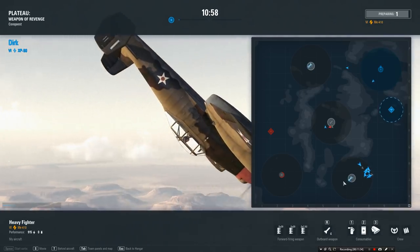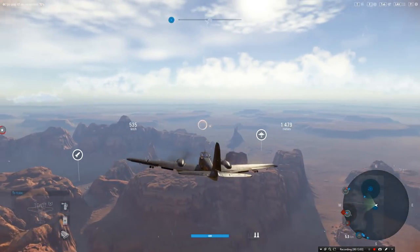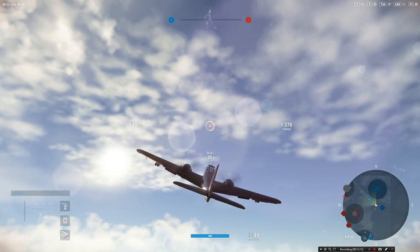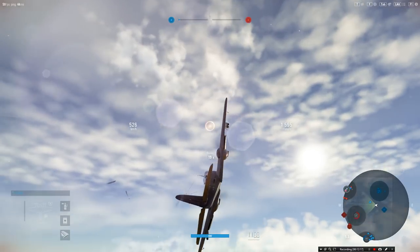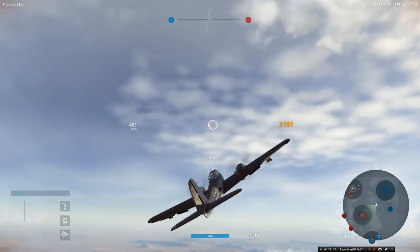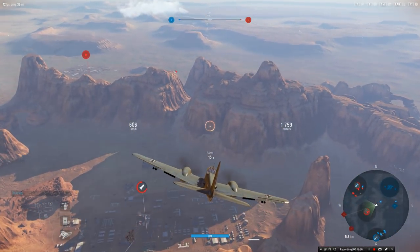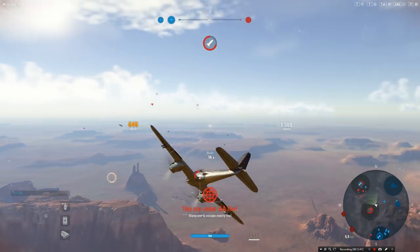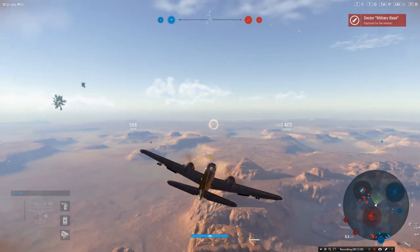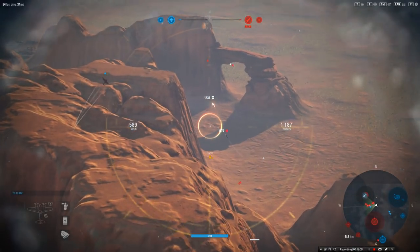Between us helping take out the fighters and destroying the ground targets with the rockets it worked well, but my control let us down. Let's push in — boost up high, get to about two to two-and-a-half thousand meters, they're halfway to capturing the center. Let's get up high and see what I can do. Let's get a couple of rockets in — they've got a time-delayed fuse, so it's a distance fuse; if they miss they just keep going past the target. That's a bit of a bugger.